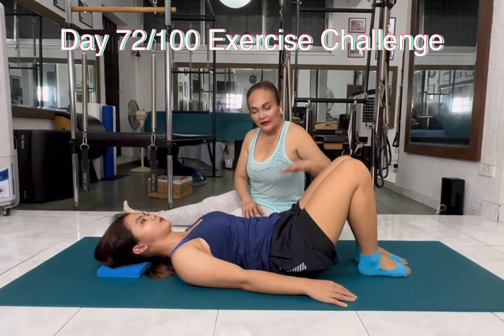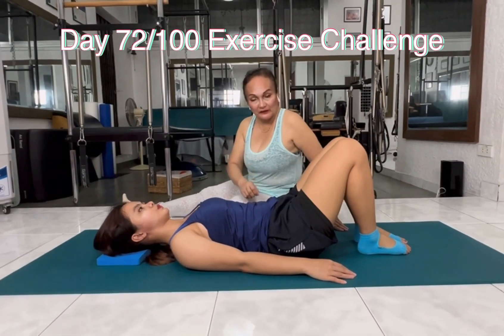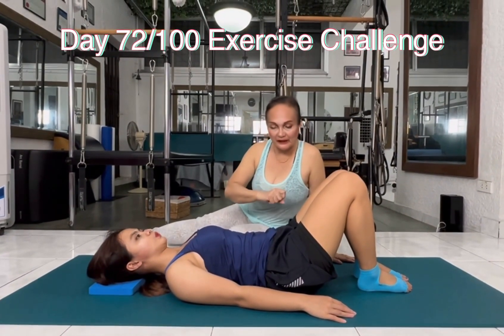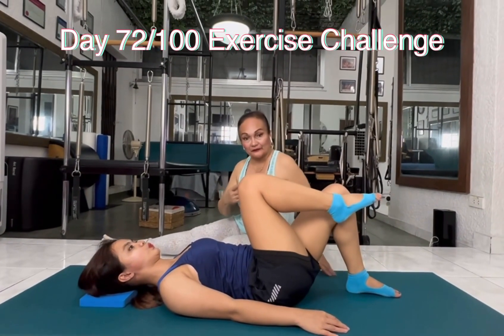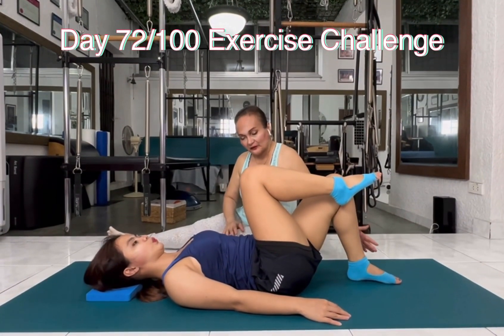If you notice, every time we move, we contract the abdominal muscles. Inhale, stay again — only one leg. Exhale, drop the belly and lift the leg up. Now stay here. Inhale, other leg up. Exhale, wrap again.